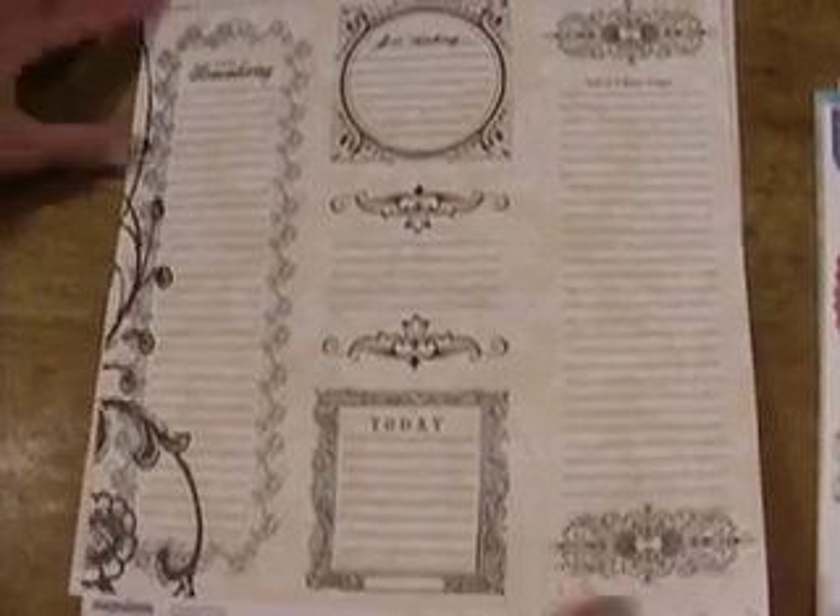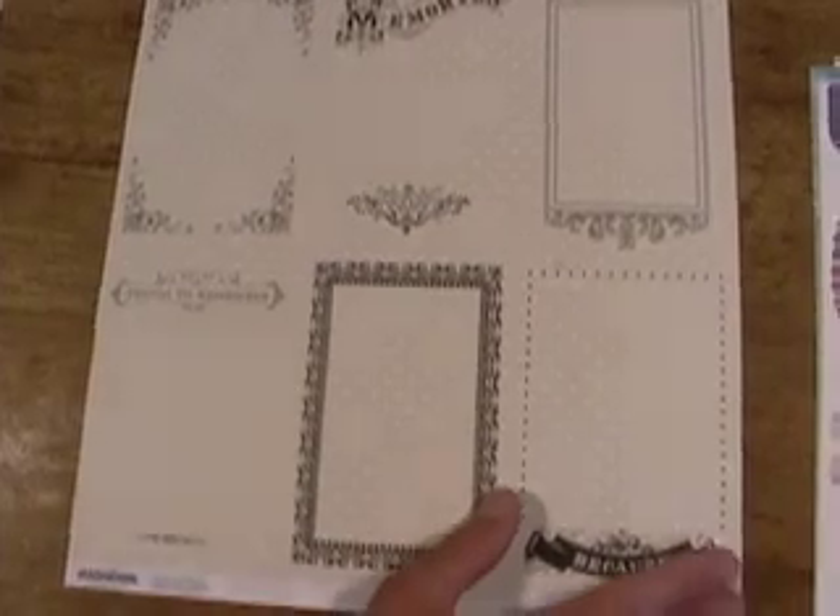Really like that. Journaling. Frames. Black, white, and cream.